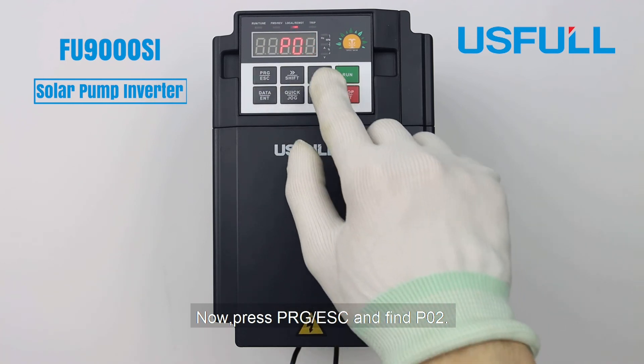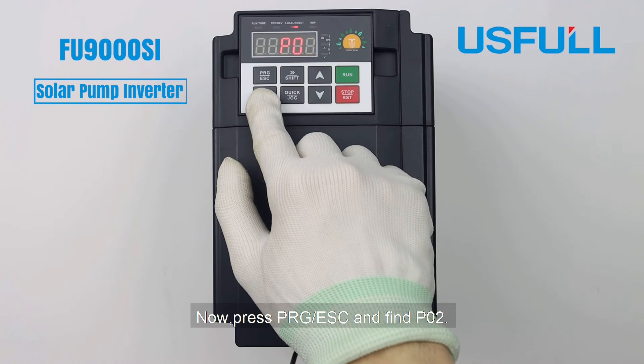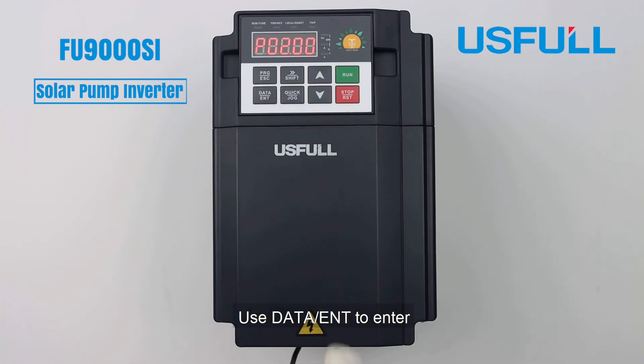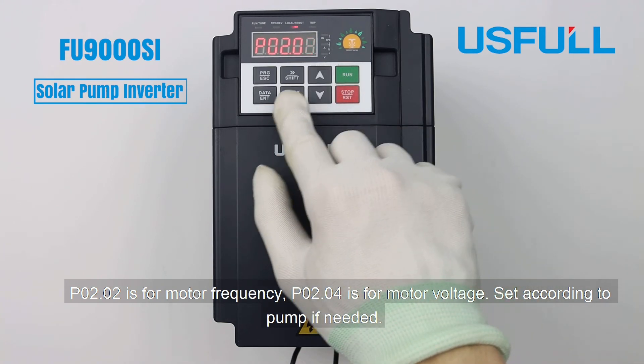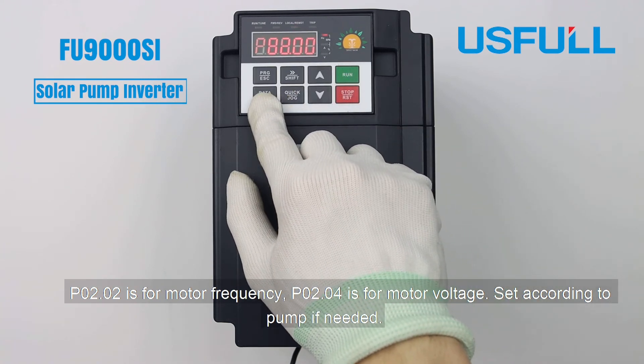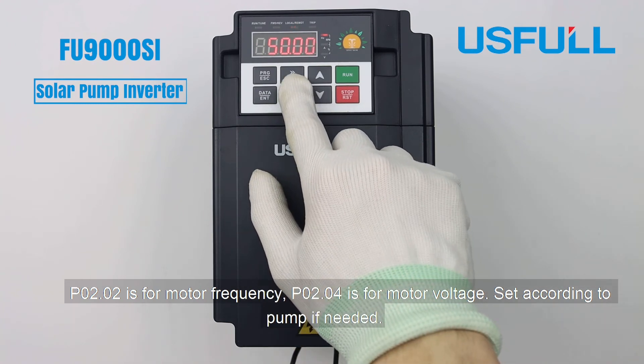Now press PRG and find P02. Use Date to enter it. P02.02 is for motor frequency and P02.04 is for motor voltage. Set these according to your pump if needed.